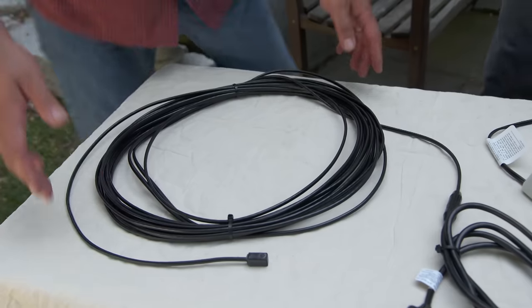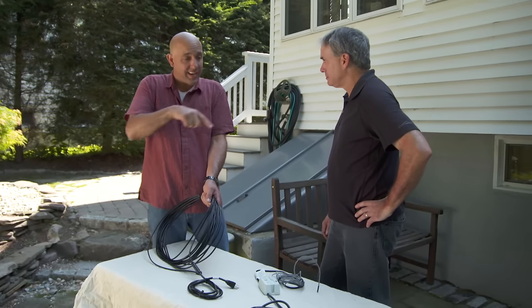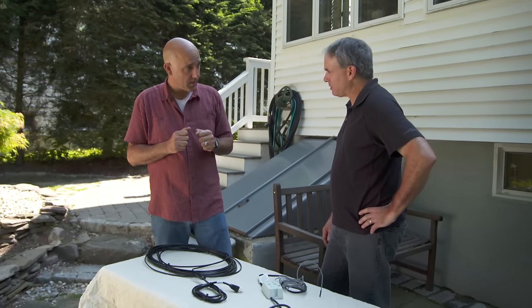Gary, let me show you what I've brought. This is an electric heat cable and this gets installed on top of your roof. We lay it in a zigzag pattern, we put it in the gutter in the downspout. What that does is it prevents the water that's coming down from freezing, gives it a nice path to go into the gutter and then into the downspout. So therefore the water won't go inside your house.